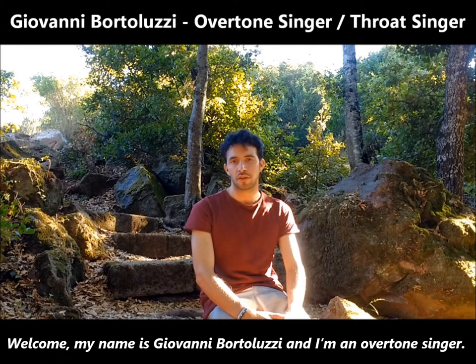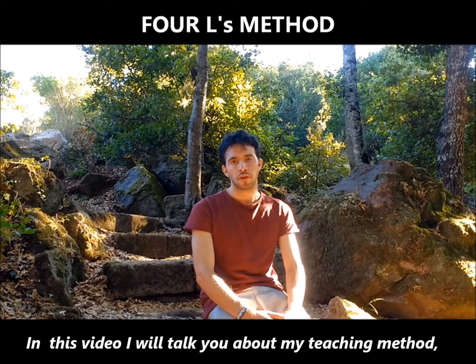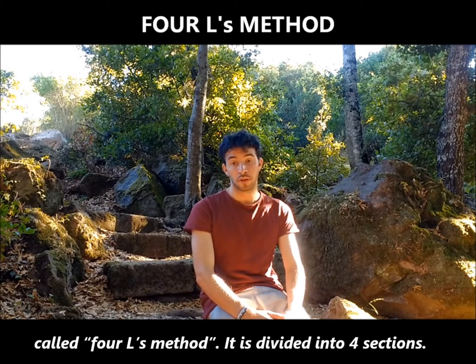Welcome! My name is Giovanni Bortoluzzi and I'm an overtone singer. In this video I will talk to you about my teaching method called the 4Ls method.